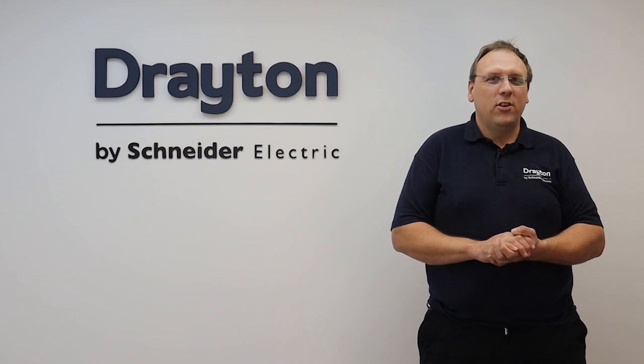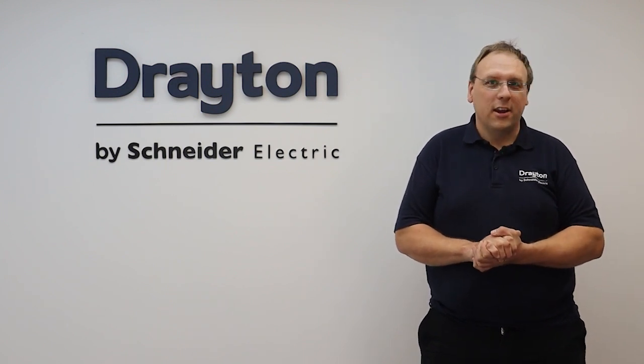Thanks for watching this training video, and if you need any more information or resources, head over to our website at draytoncontrols.co.uk.